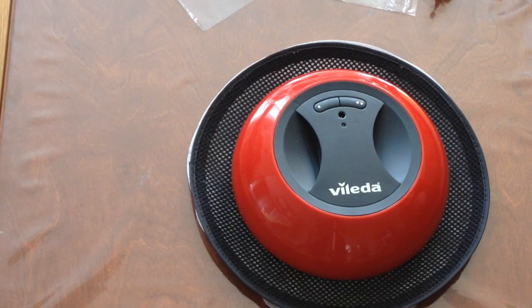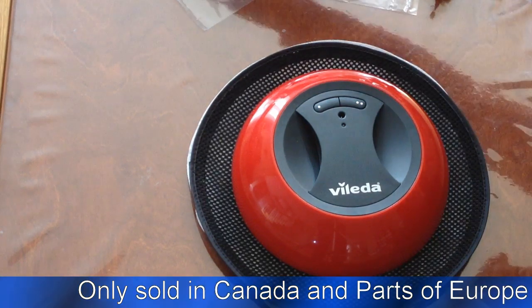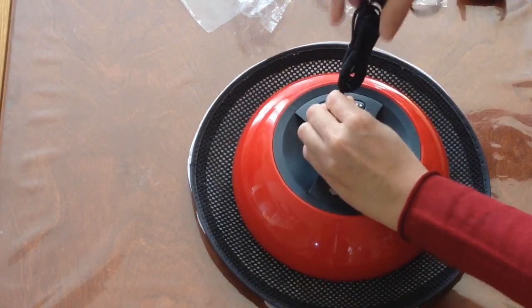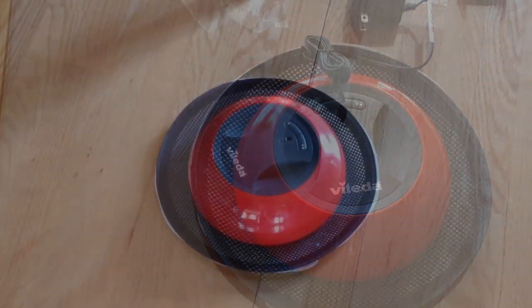It basically sells for $40 compared to the Roomba which is $300 to $500. One very important and cool thing is it is available in Canada and European countries, so the US is actually left out for once. Let's go see how you can easily charge it — you just stick it in here and then we're going to charge it and give it a roll.